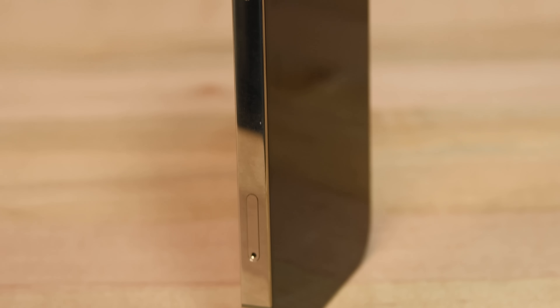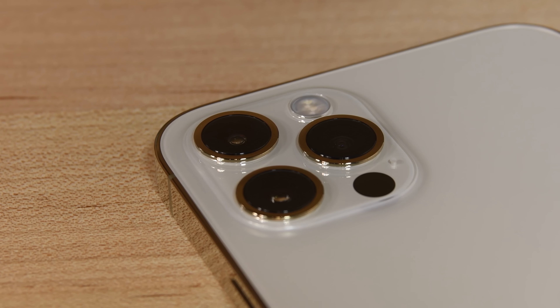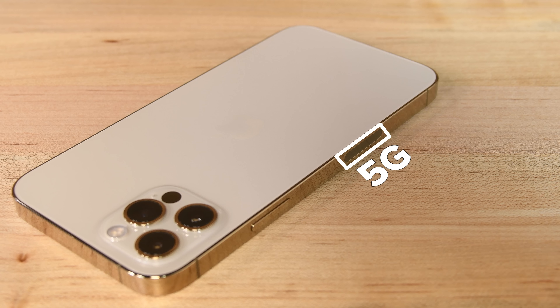It's new iPhone season, and that means we've gotten our hands on Apple's latest iPhone for professionals only, the iPhone 12 Pro, with an updated three-camera system that includes LiDAR, a new, kind of new flat-edge design, an updated processor, and of course, who could forget, 5G.